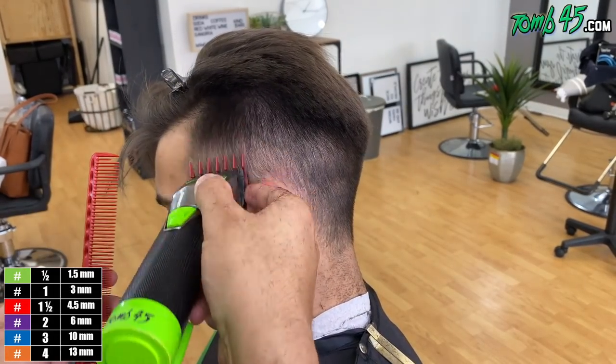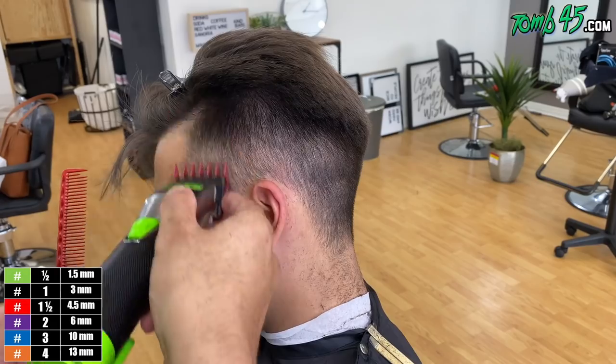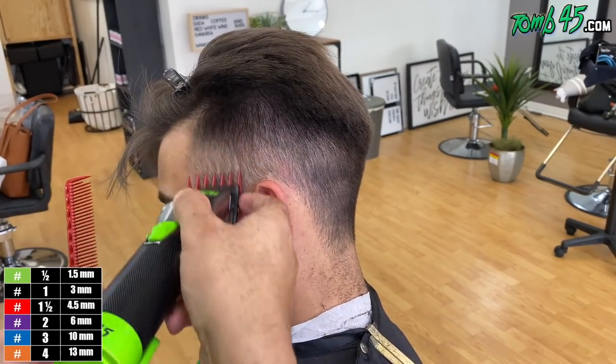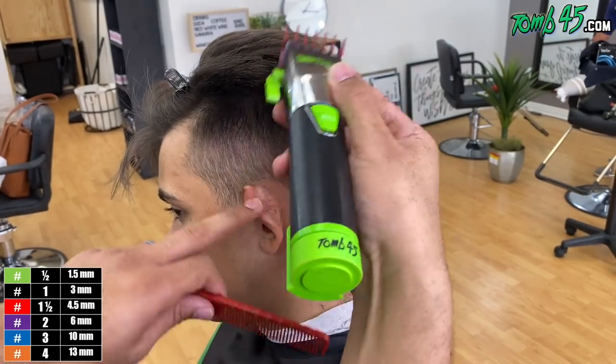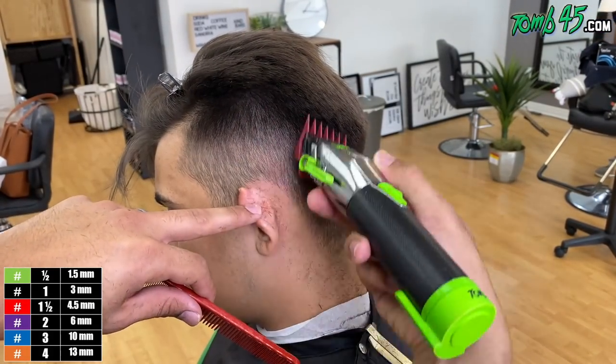You guys can see the background is definitely getting more of a salon vibe. People have been asking me in the comments why I'm cutting in this environment — and I'm going to answer that at the end of the video during the Q&A portion.